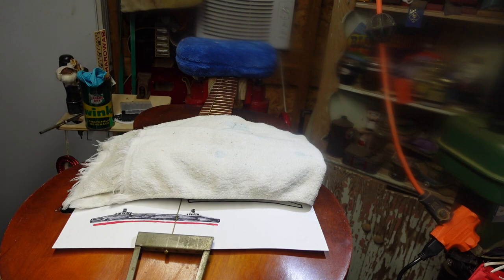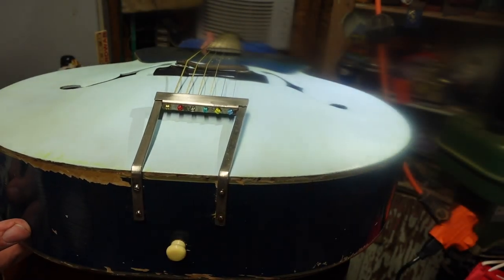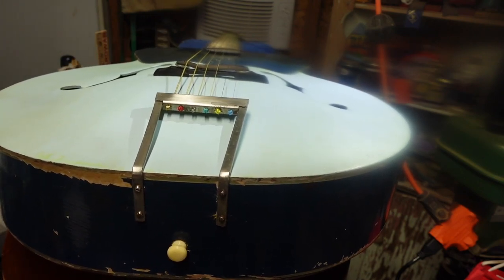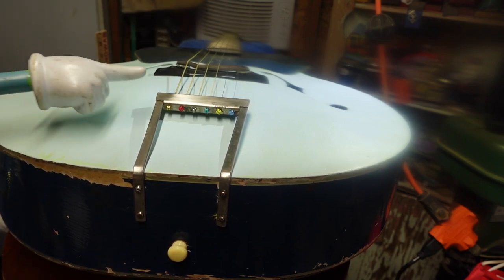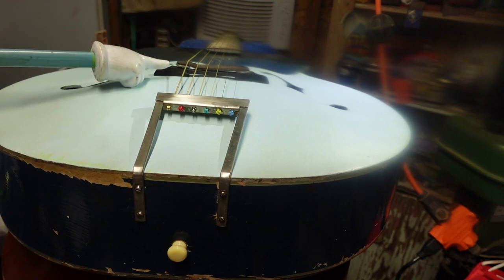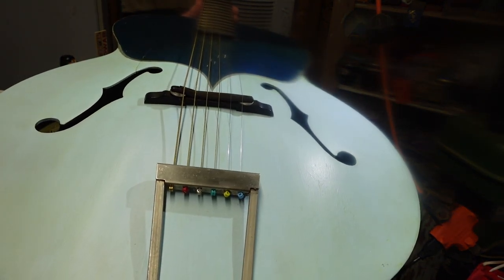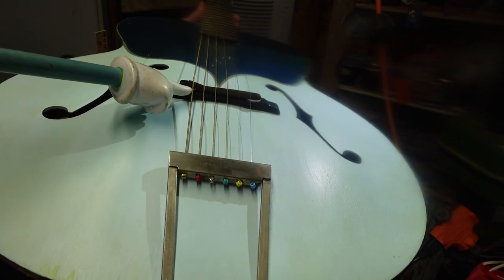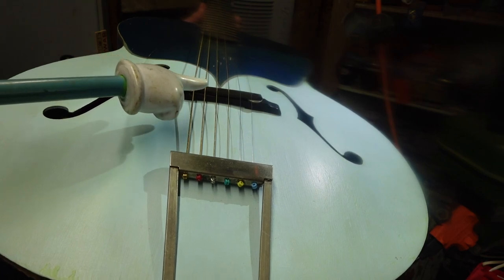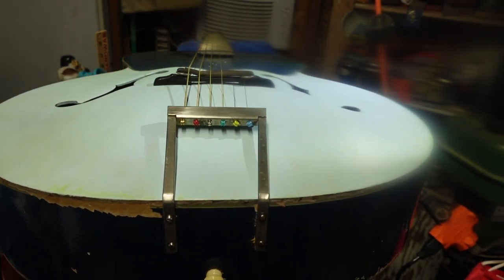Let me show you a guitar where that's happened. We're going to call this one an episode — you're going to see the house paint Harmony. It's got its own story, but you can tell right here that to get the action down, someone has trimmed that bridge down a ton. There's not much break angle coming from the tail piece, and it has literally collapsed right there. The bottom has been matched to the top, but this has collapsed under the tension of the string right where the notch was made on this side for the thumb wheel. The moral of the story: if you start cutting into that corner too much, you are going to cause a grain split later.